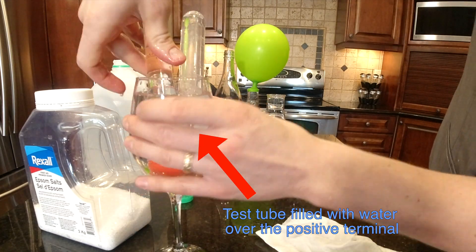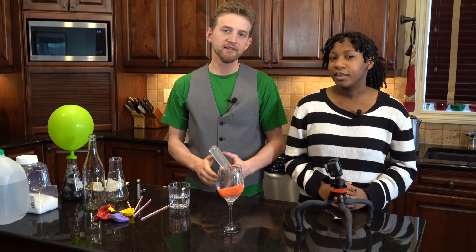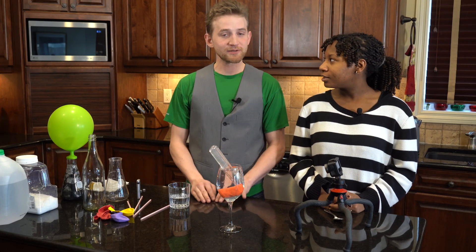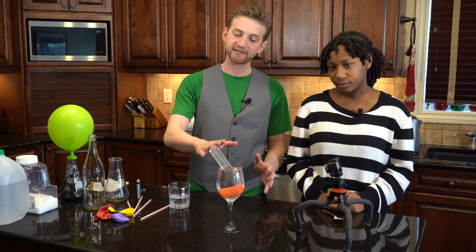We filled the test tubes with salt water and flipped them upside down so we could see them fill with gas. This is going to take quite a bit of time, so we're going to take a break and come back. I'm going to take a time-lapse of this filling up with gas.